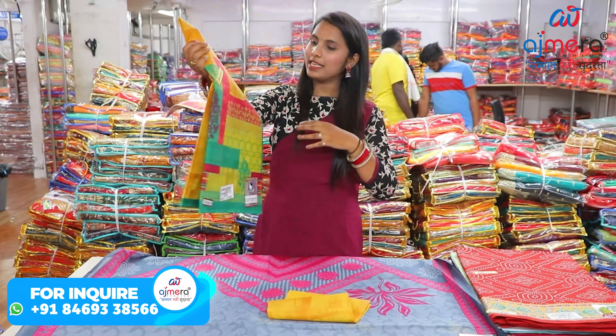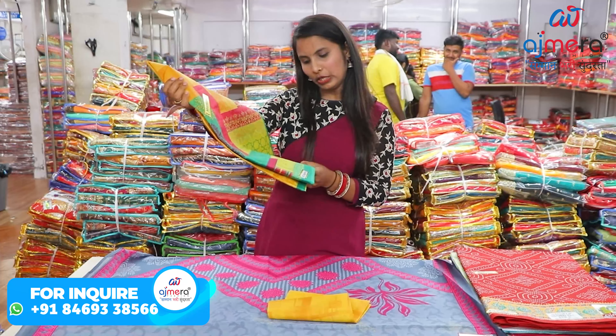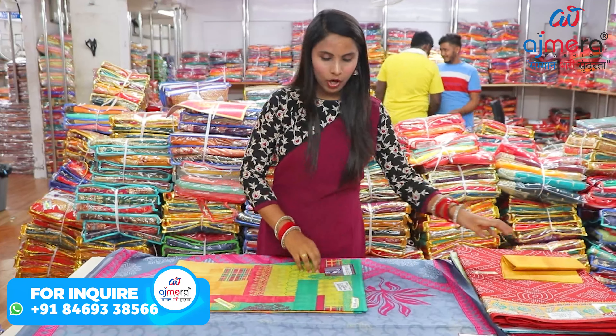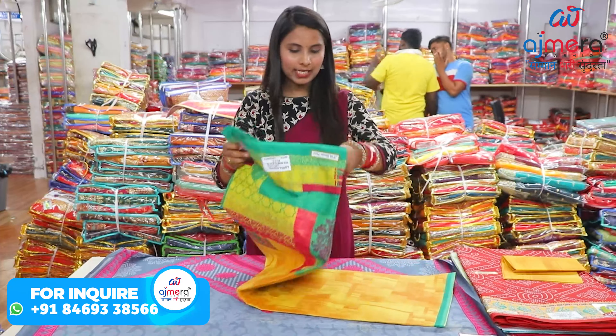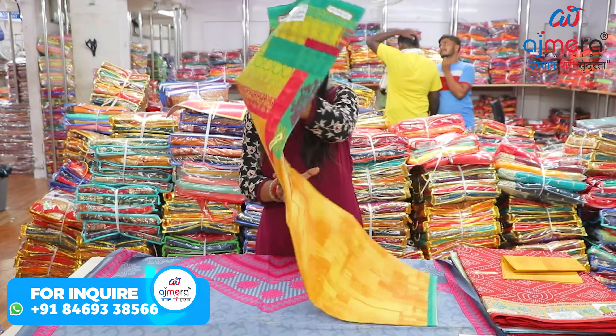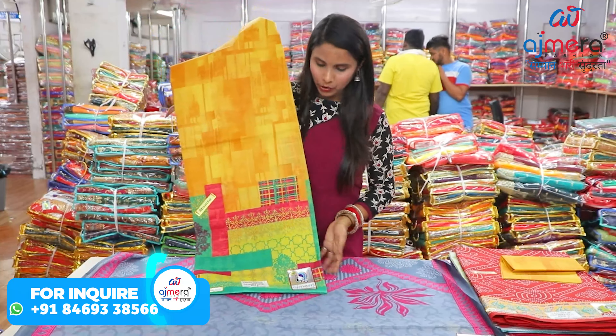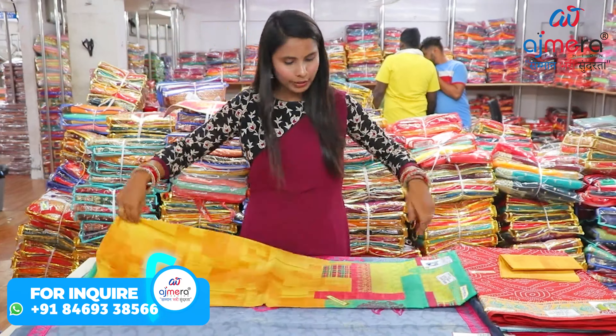Let's go to the next variety. You can see this has multi-color puppets colors — it's a very beautiful concept, and this is also a set of 5 pieces. If I talk about the design here, you can see where the highlight is. Especially the highlight here — you can see it's a very beautiful design.